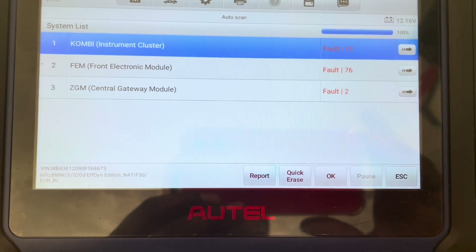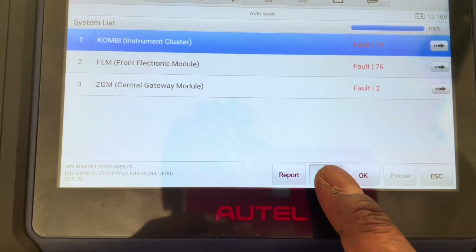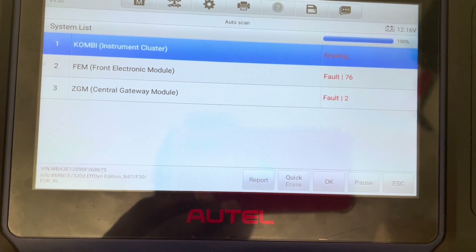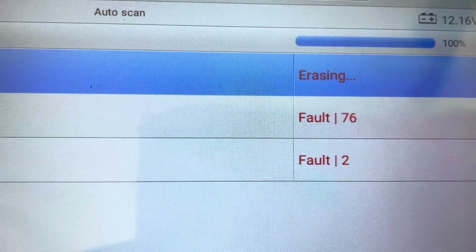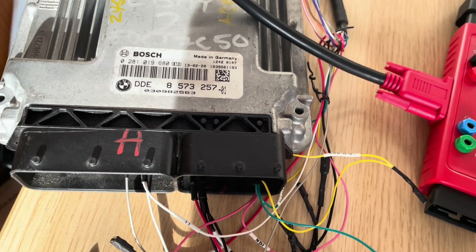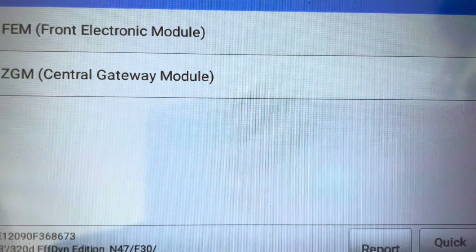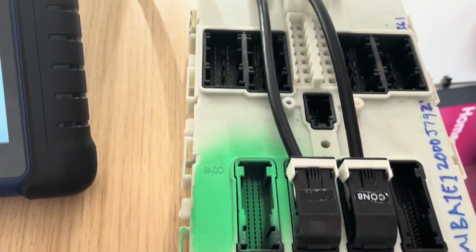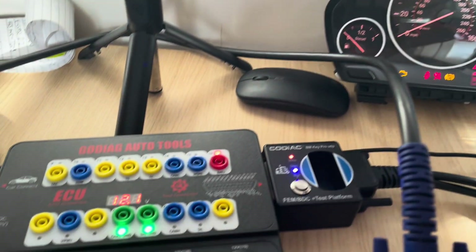We've finished doing our vehicle diagnosis and I'm just going to click erase. As you can see it's erasing, and all these error codes — most of them, some of them, are in the ECU, and some are in the FEM. That's our FEM right here. It's a very good platform — highly recommend this, highly, highly recommend it.